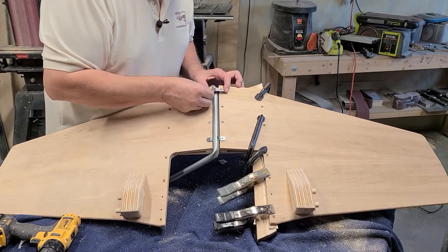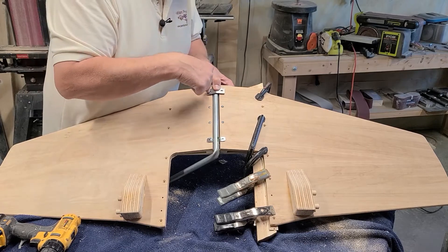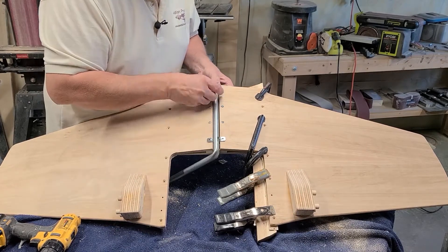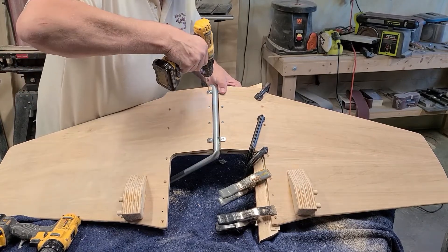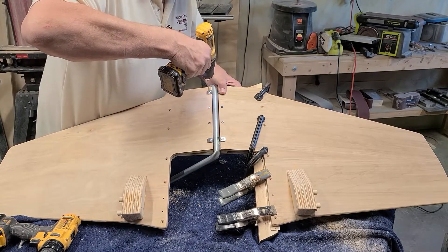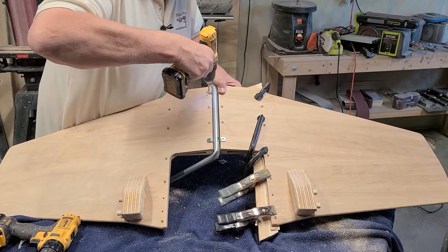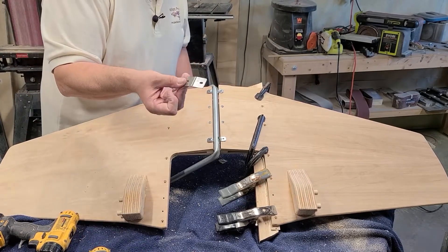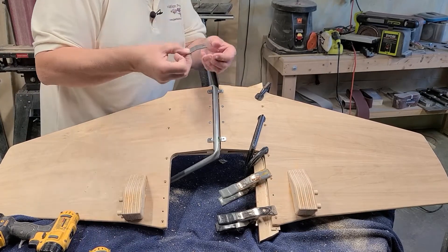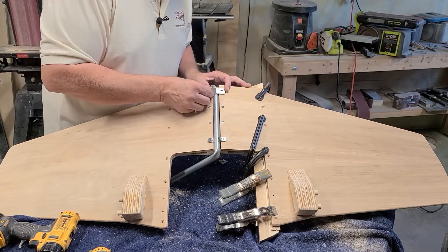Take your two brackets, lay it on top of here, and you're going to drill right down straight through here four times, through the bracket.